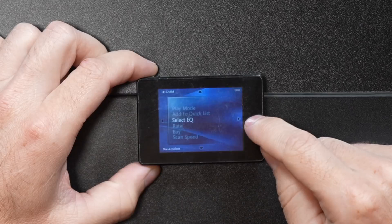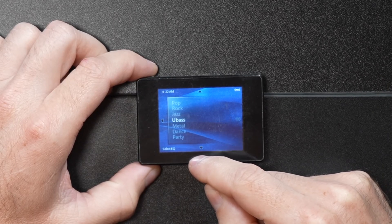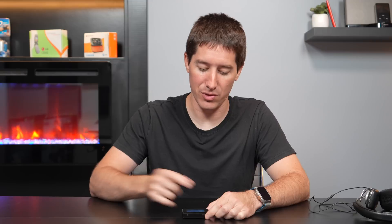Select EQ — we've got a bunch of EQs: normal, classic, live, pop, rock, jazz, U-bass, metal, dance, party, club, custom EQ, and SRS WOW. There's rate, in case you want to give the song a one-to-five star rating, and the buy button if you don't own it currently. Scan speed and play speed — you can change the playback speed from negative five to positive five, in case you need to go over lyrics or listen to an audio book faster. What a sweet feature for back in the day.